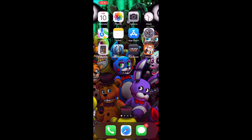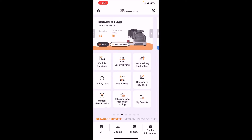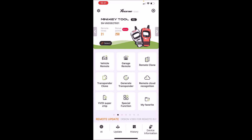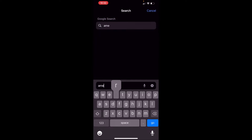The first thing we're going to do is determine the vehicle we're going to generate the remote for. Open up the X-Force app and go under Key Tool Mini — slide left and right to connect different devices. Go to Vehicle Remote. Before we use X-Force, let's connect. Now I'm going to open up AmericanKeySupply.com because that will give me the FCC ID number so I can generate the remote properly and confirm it's compatible with the vehicle.